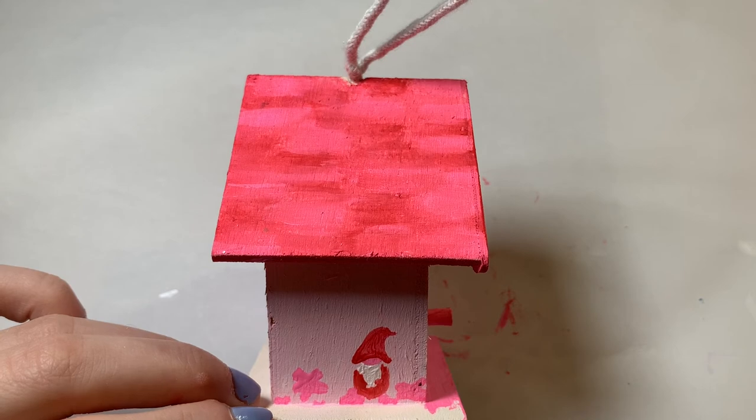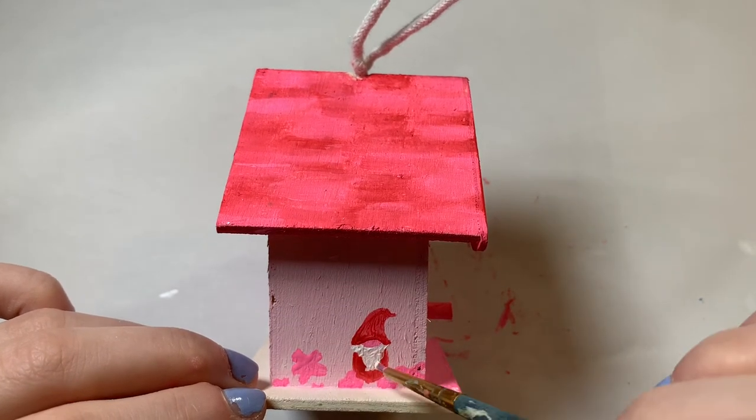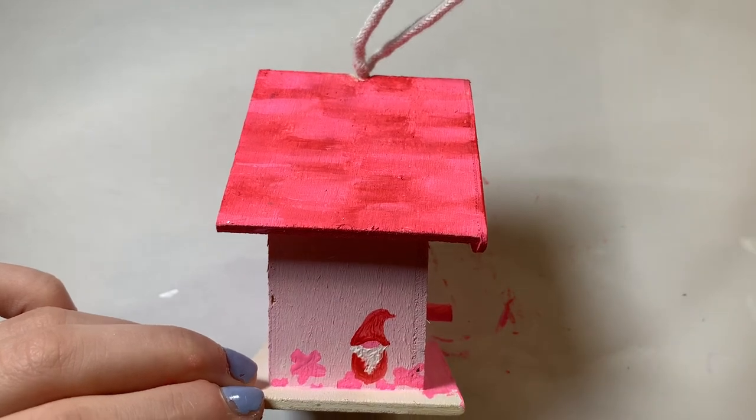I used red, and yeah he looks a little bit like Santa Claus but that's okay. He's a Valentine's Day gnome and we'll know the difference.